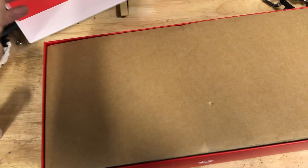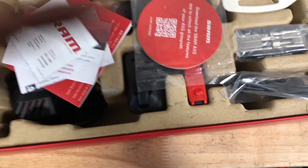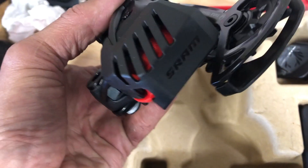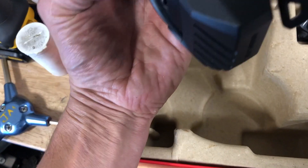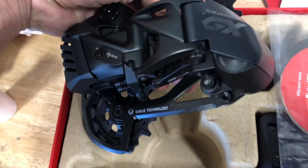This is what the kit comes with, with the assumption that you've already got an Eagle 12-speed group. You get some directions and whatnot. You get the derailleur, and one thing that's a little different from all the other ones is it's got that little guard — a cover protector that protects the battery.